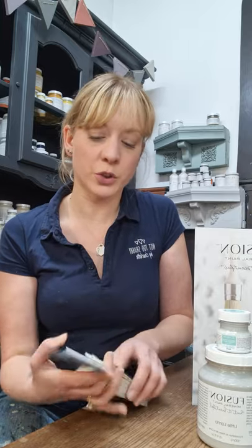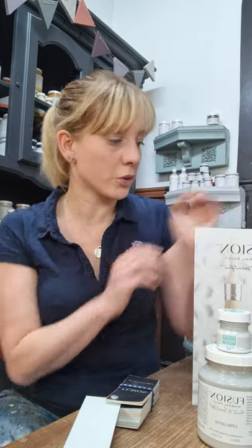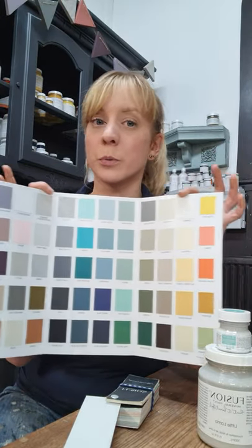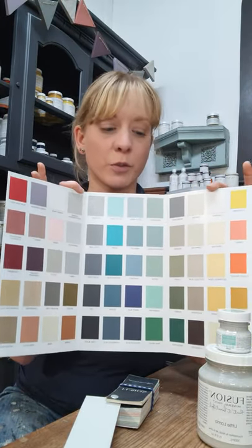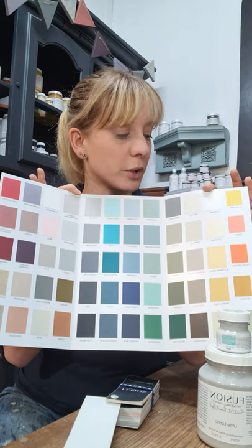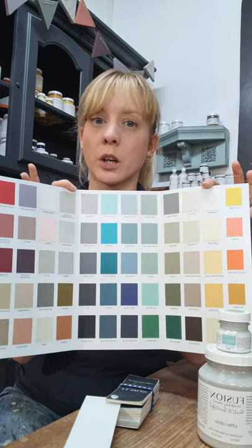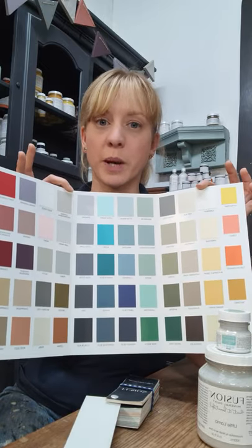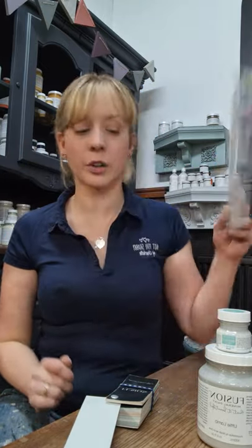Just in case this is the first video you've watched, we also have Fusion colour cards to help you choose, which you can buy from the website. These have good-sized swatches on them which are true to colour and true to finish, so they will show you exactly what your finished paint will dry like — £2.99 for a colour card.